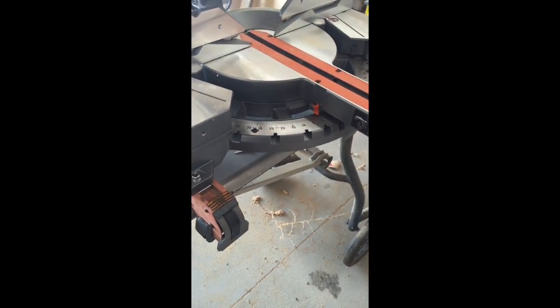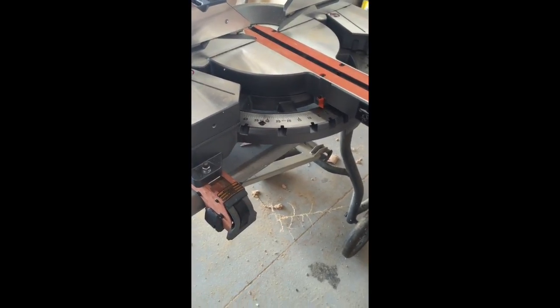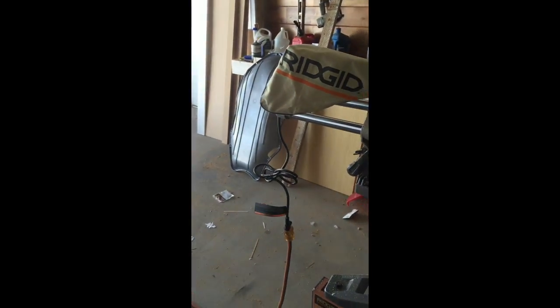I like the dust bag. Most of these saws come with one, but I just haven't had one on mine for a long time, so it's nice to have.